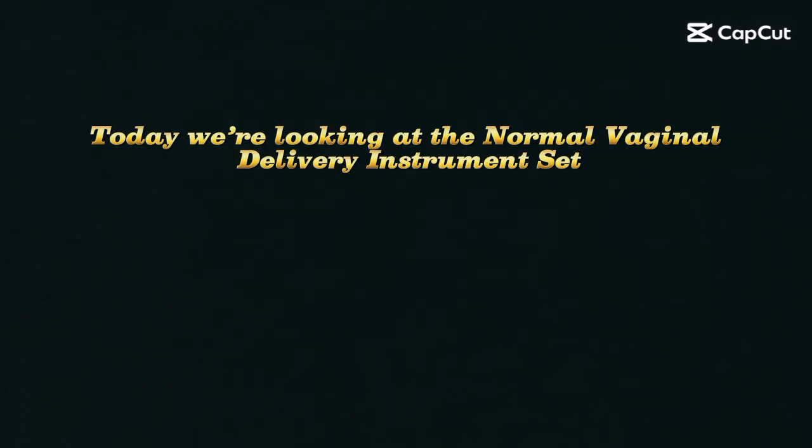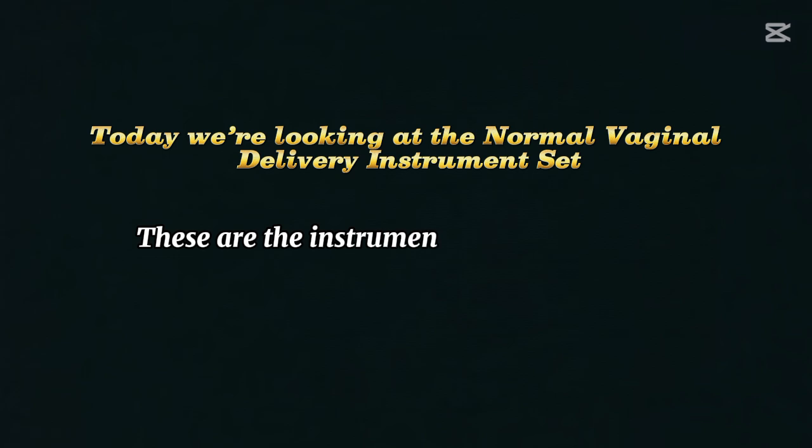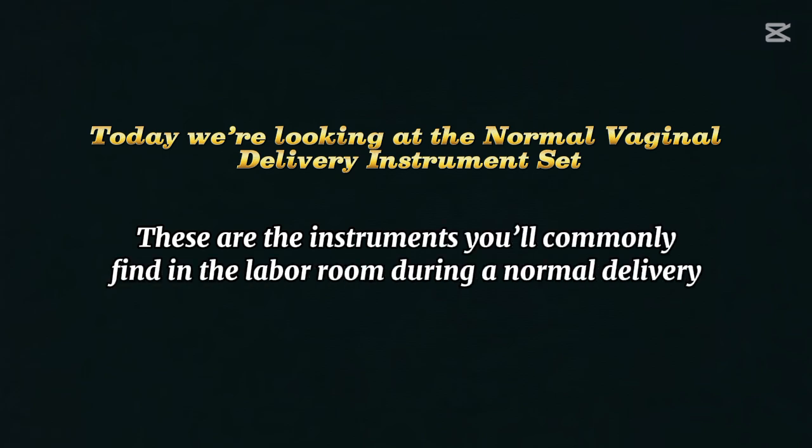Today we are looking at the normal vaginal delivery instrument set. These are the instruments you shall commonly find in the labor room during a normal delivery.